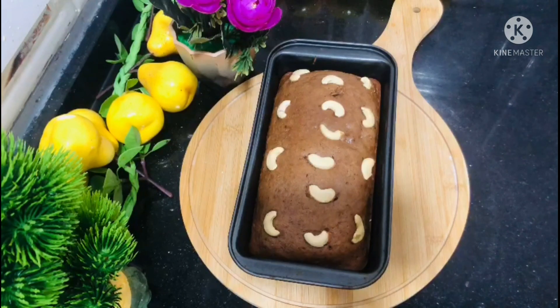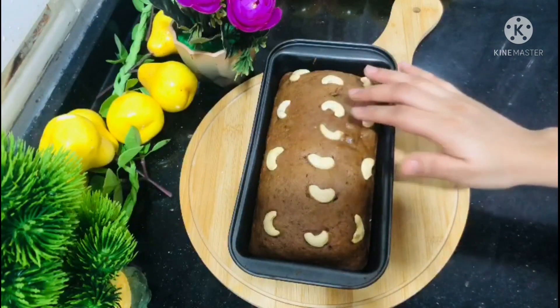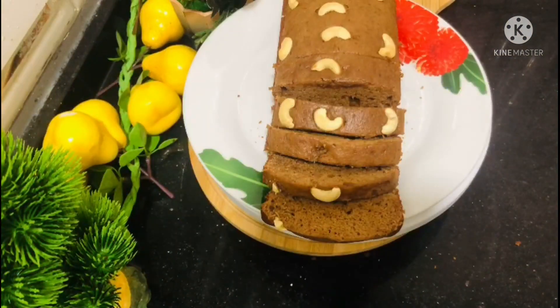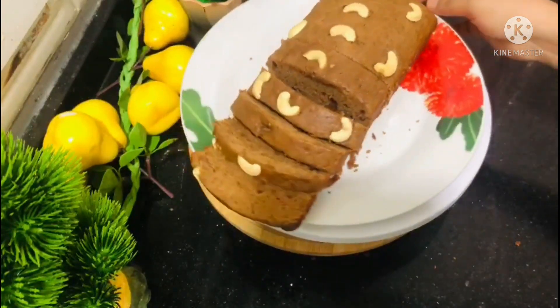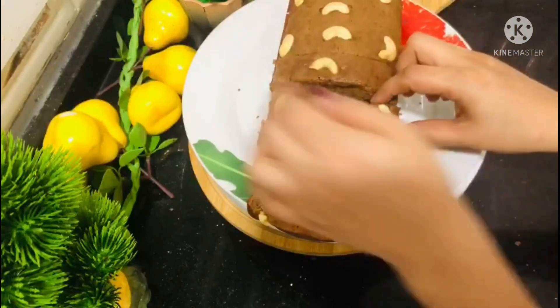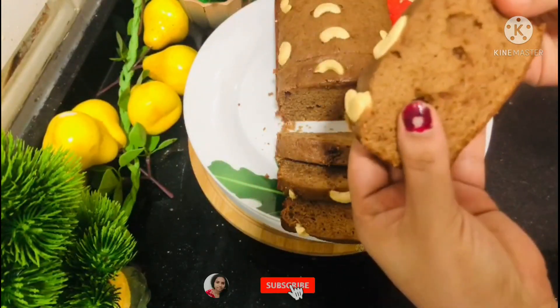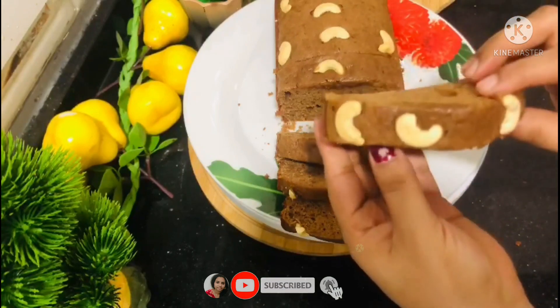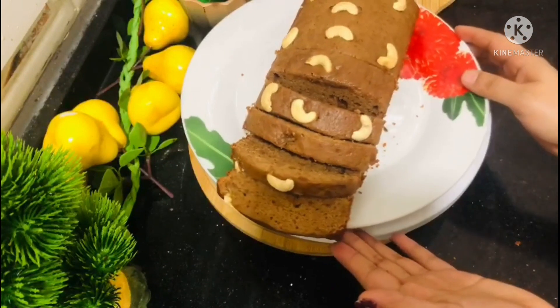I will bake the banana cake. If you like this recipe, please like and share, and subscribe to the channel. This is a simple recipe. Thanks for watching.